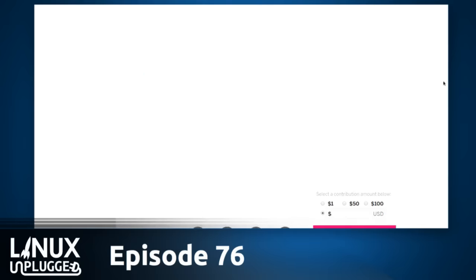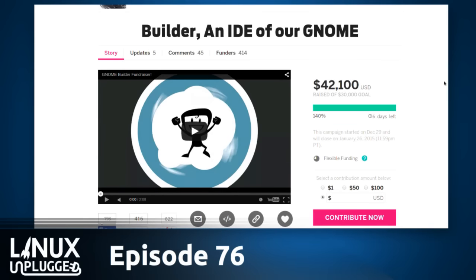This would be a great tool for when someone asks 'where do I get started?' — people can say 'get started with Builder.' We have lacked that one coherent answer for so long. I've talked to many developers who've been put off by all the choices. This represents: if you're going to do GNOME, if you're going to do GTK, start here. It's impressive that you've raised $42,000.